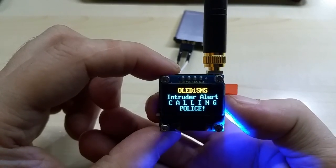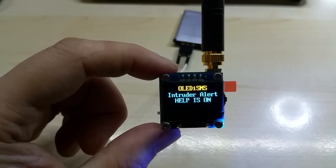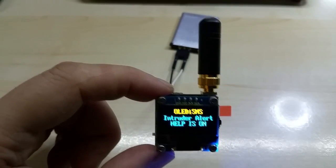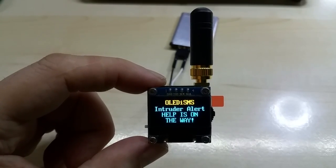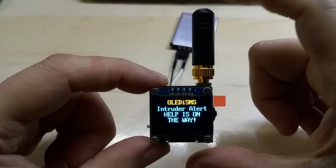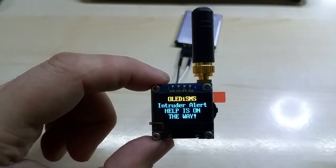I want to show you this — I'd put 911 in here but right now I put my own number. It says 'Intruder alert, calling police.' This module will have a microphone on it, so once the call is connected the police will be able to hear what's going on in the house — or wherever you have this. Then it displays the 'Help is on the way' message.